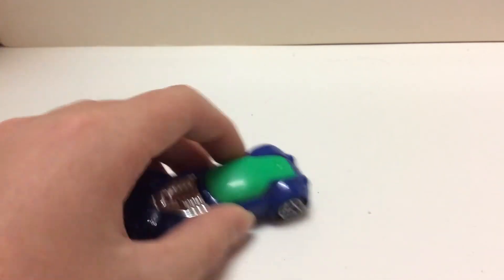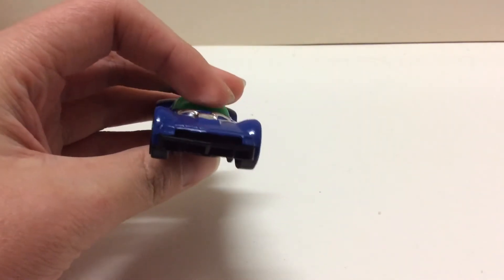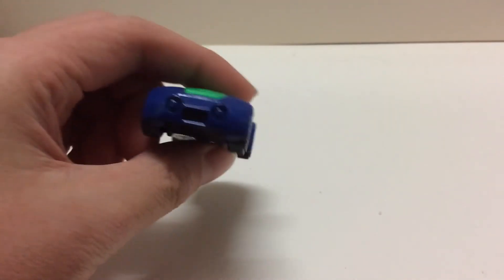So I think it's a pretty accurate model of Ballistic, looks the same. This is the front, side, and rear.